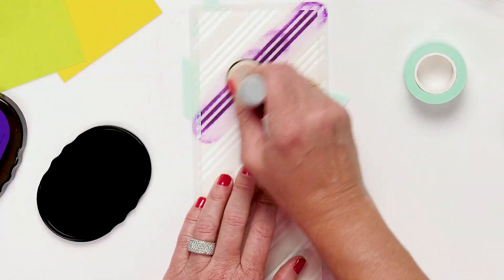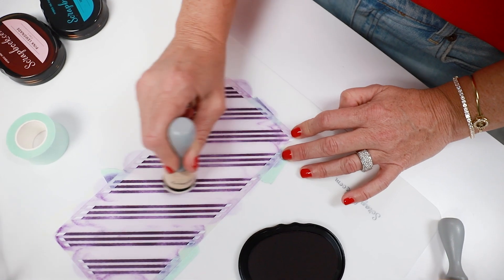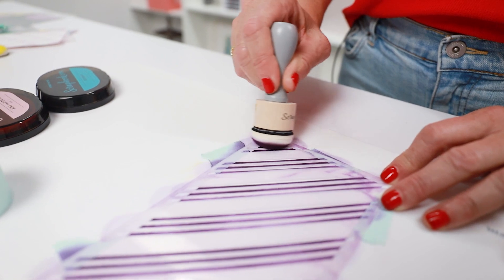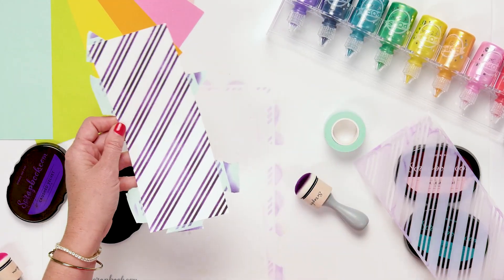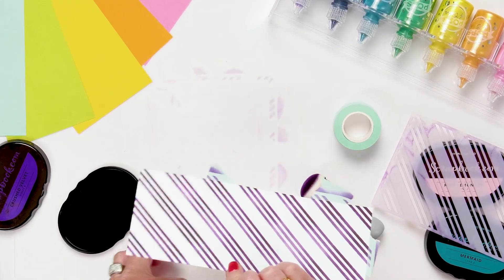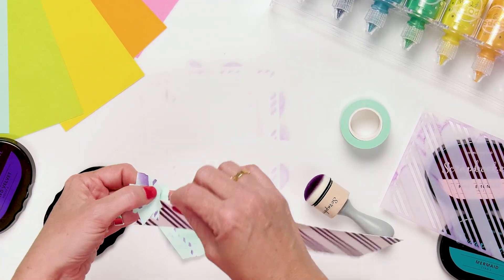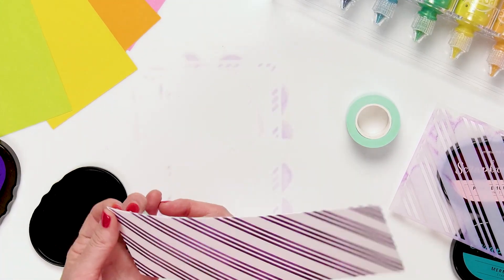I'm going to get some ink on my dome foam blender and then just go across these lines smoothly. So many ways to use this beautiful stripe — I love this stencil. It's a great basic standard to have when you're creating cards, tags, scrapbooking projects, anything really. Stripes are great for everything. Look at that — beautiful. Such a pretty classic stripe, three stripes across the whole thing. These thin stripes, and then just take off my mint tape and I can use this as a card background for a slimline card.